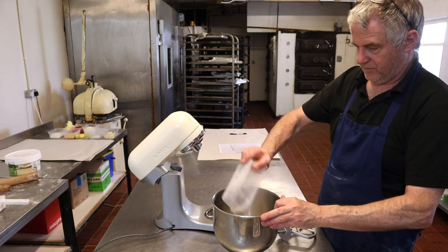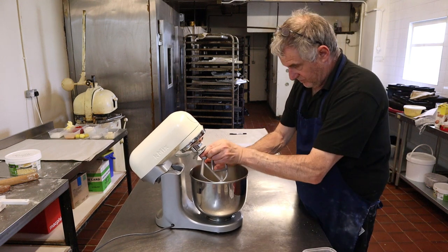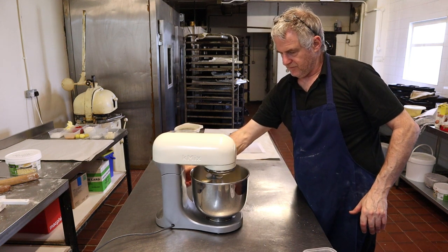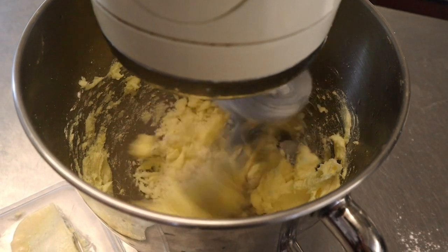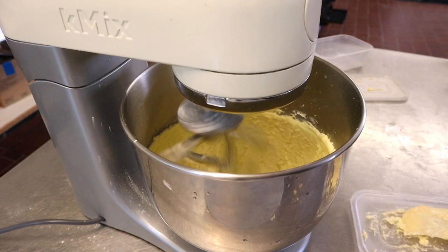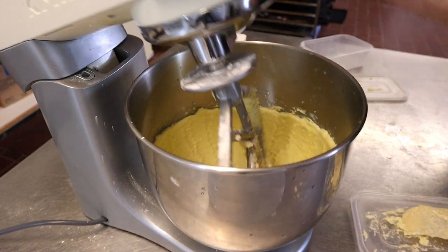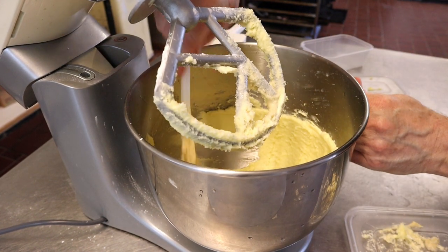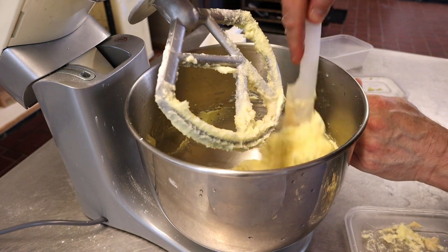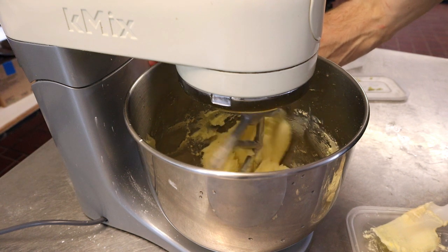First things, we'll put in the butter, then we'll add in the sugar and pop this onto the machine. We'll start off by mixing on first speed, then knock it up to six speed. Part way through, stop the machine and scrape it down. This helps get all the butter and sugar mixed in off the bottom — it always seems to stick to the bottom. Then put the machine back on, back up to six speed.